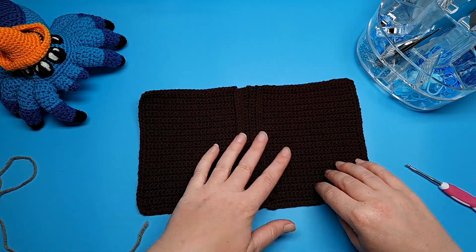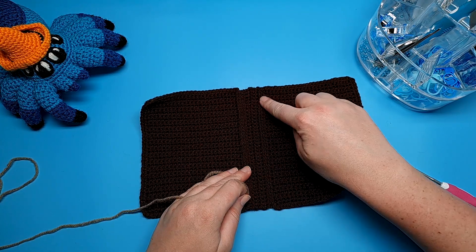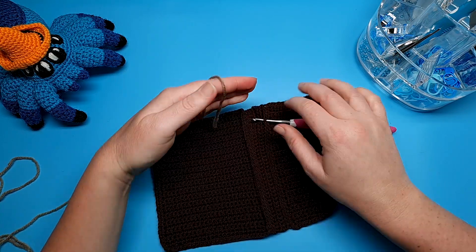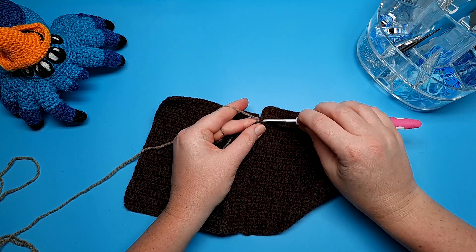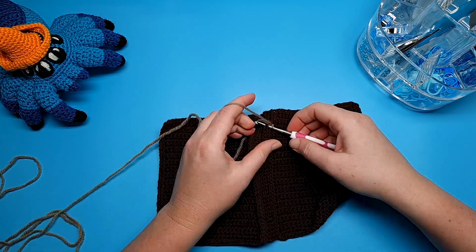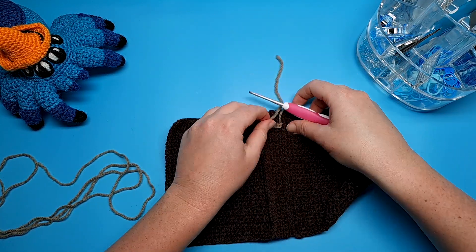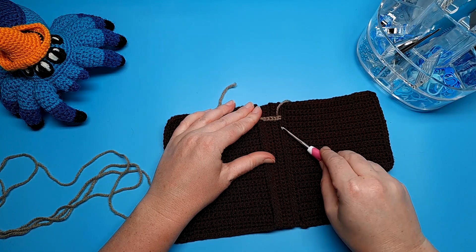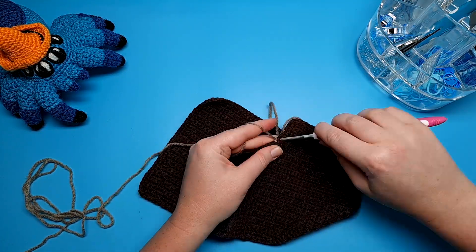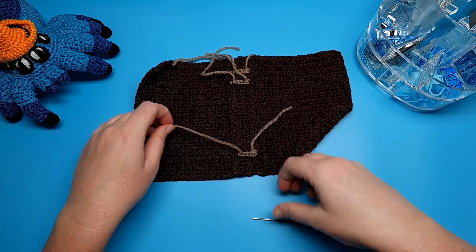When you've finished weaving in all the ends you can add some decorative features to your book - on the front cover, back cover, or the spine. For this piece I'm just adding a couple of stripes on the spine. I'm going to join the yarn at the bend where we worked into the front loops with a slip stitch, and then slip stitch a stripe right across the five rows. Cut a short tail, weave it in, and then do another stripe just underneath and one down the bottom. You can get as detailed with this as you like.